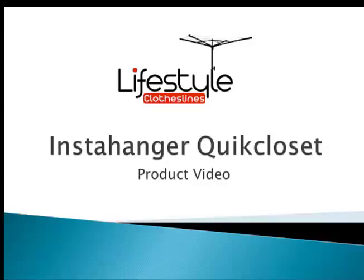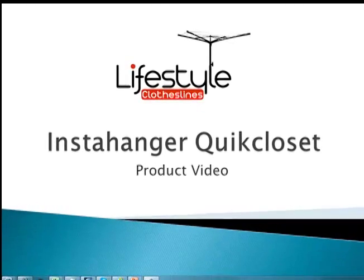Hello and welcome to Lifestyle Clotheslines. This is just a brief product video talking about one of our new products in the InstaHanger range that we've recently introduced here at Lifestyle Clotheslines — this is the Quick Closet model.